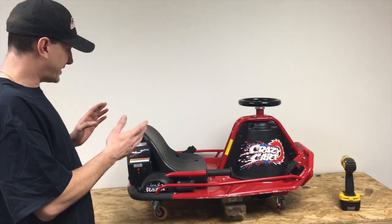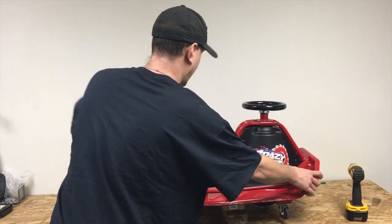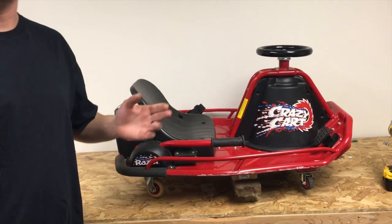Right here we have a crazy cart. It's got a strange problem where we can turn the power on and it'll click, but it won't move. So what we're going to do today is show you how to diagnose the crazy cart and repair it.